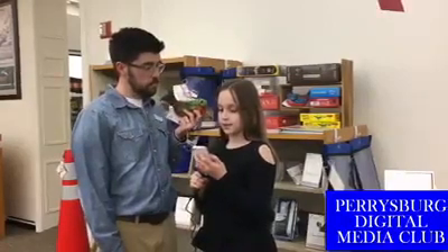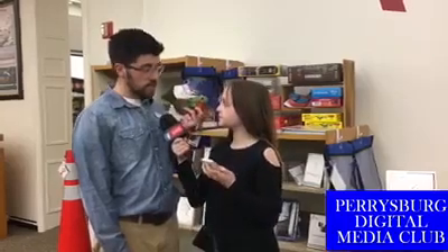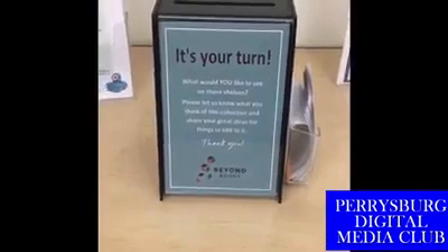If somebody would like to suggest items for the Beyond Books collection, what should they do? If they come into the library and find where it says Beyond Books on the big wall, they can put a suggestion in the box that says 'Now It's Your Turn.' And if they leave a phone number or email, we can let them know if it's something we decide to order, and you can be the first one to check it out when we add it.